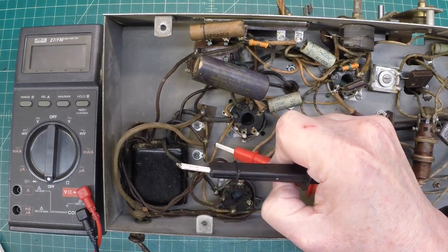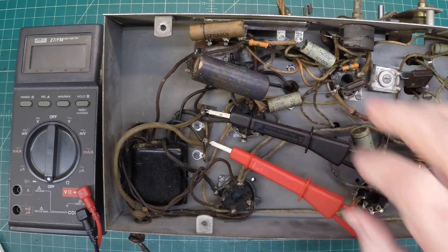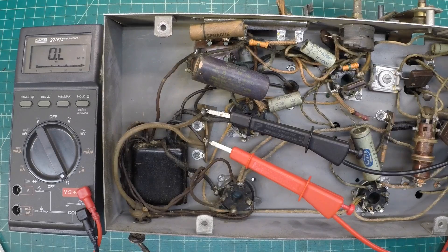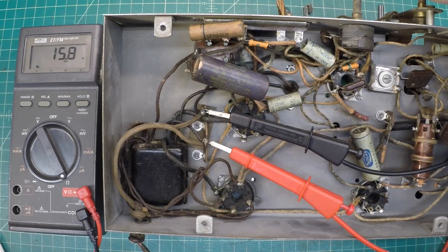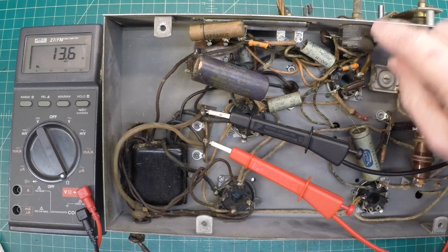Let me see if I can get these leads to stay on here — if not, we'll pull out some old jumpers. It's showing open at this point, and that's probably because my switch is turned off. That thing is stiff as can be. It looks like we're kind of all over the place as far as the DC resistance measurements. Now it's settled down — the switch itself may just be dirty.